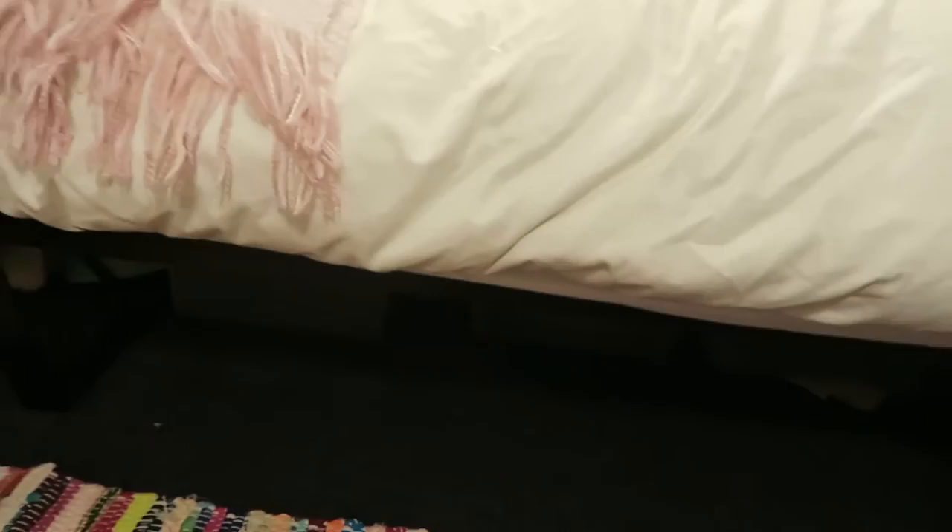One space that every student should utilize is under-bed storage. There are lots of different ways to store stuff under the bed, but I just have these big plastic boxes that you can get anywhere — this one is for my paper and things that just take up a lot of room.